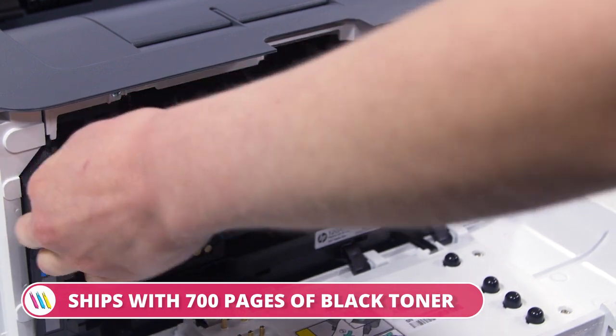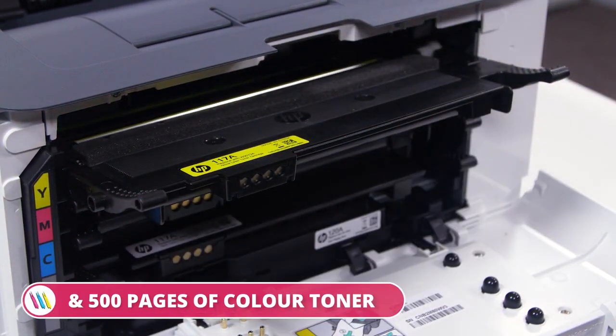To save on ongoing cost, this HP model is shipped with 700 pages of black and 500 pages of color starter toner.